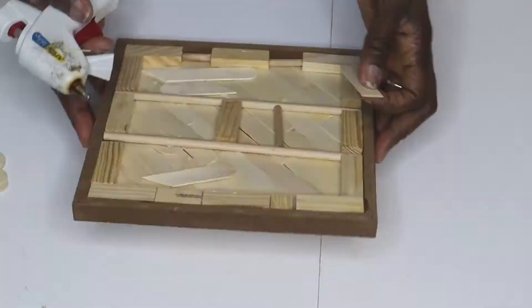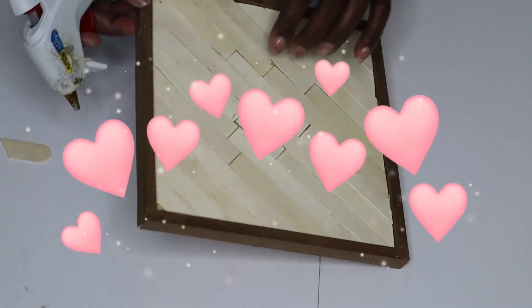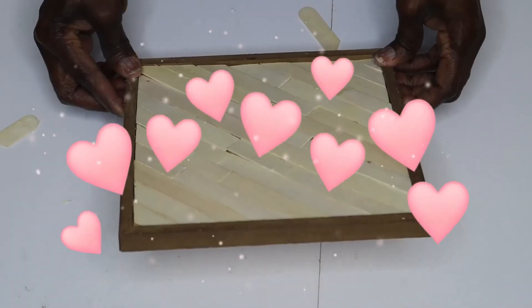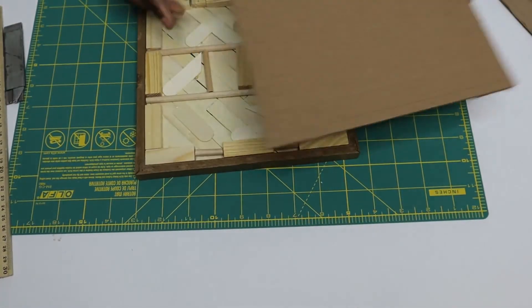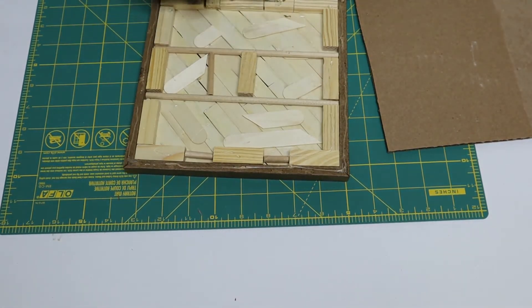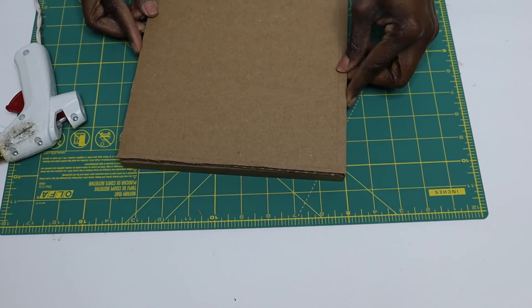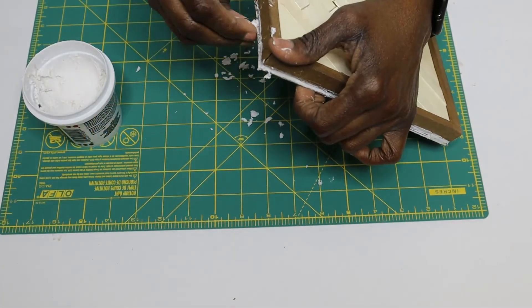When I was done layering the craft sticks on top, I flipped it over, cut some pieces, and glued those down. This is where I fell in love with this project. However, I decided to go a little further with it, and before I did I covered the back.